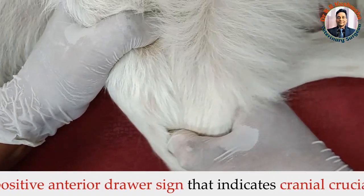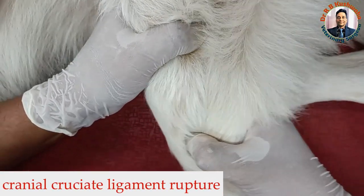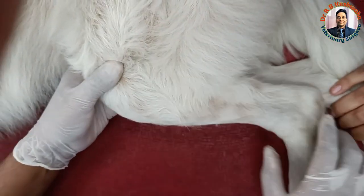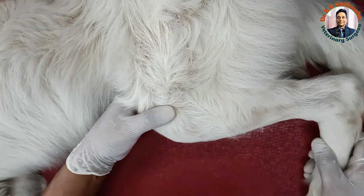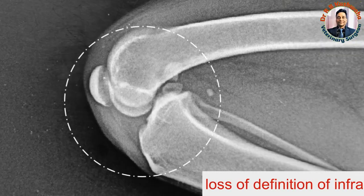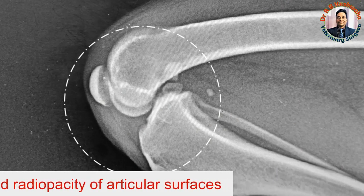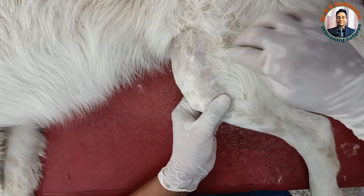So this is a cranial cruciate ligament rupture case. When we take the radiograph of this stifle joint in the flexion position, there was increased opacity of the synovial cavity, which also indicated trauma in the stifle joint.